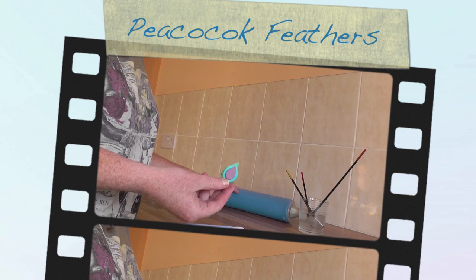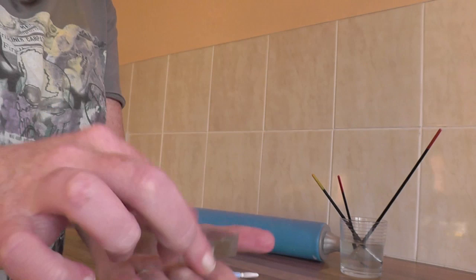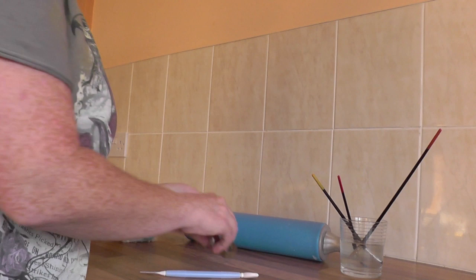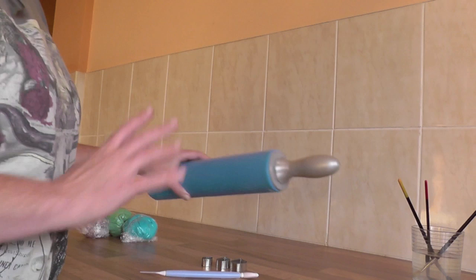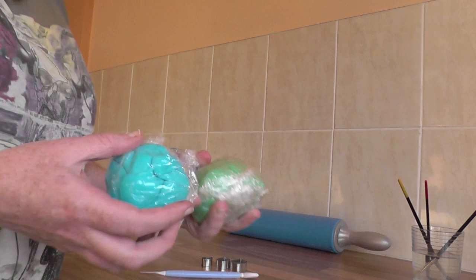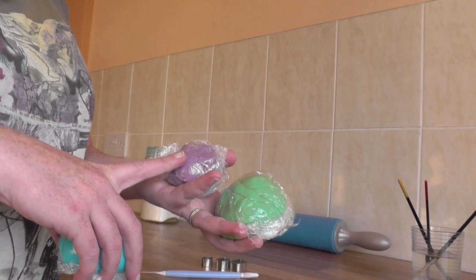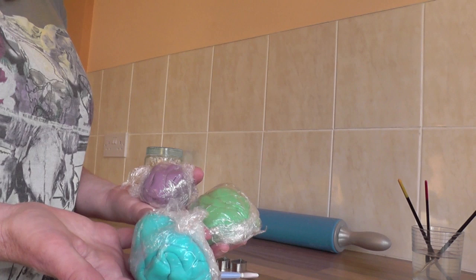For this tutorial I'm going to teach you how to make a peacock feather. What you'll need are three different size leaf cutters - a big, a medium and a small - some water, a rolling pin, some corn flour or icing sugar and your icing. I'm using a blue, a holly green and a purple, but obviously you can use different colours if you so wish.